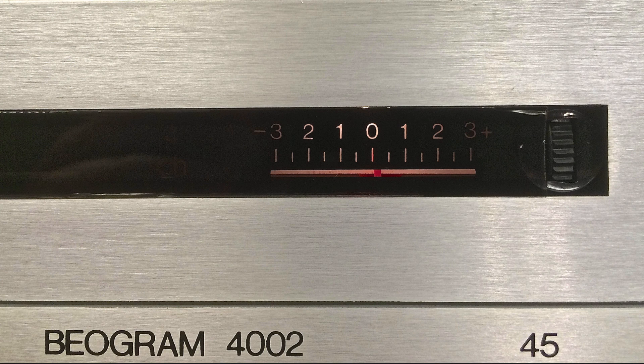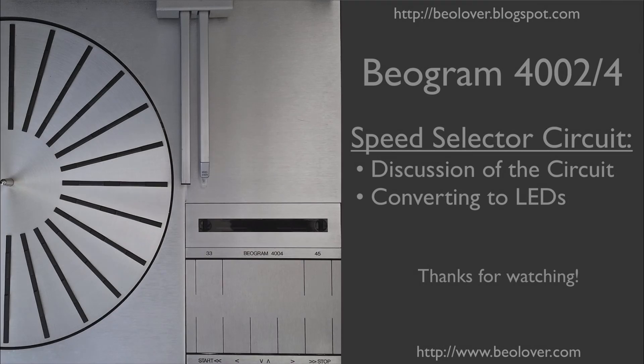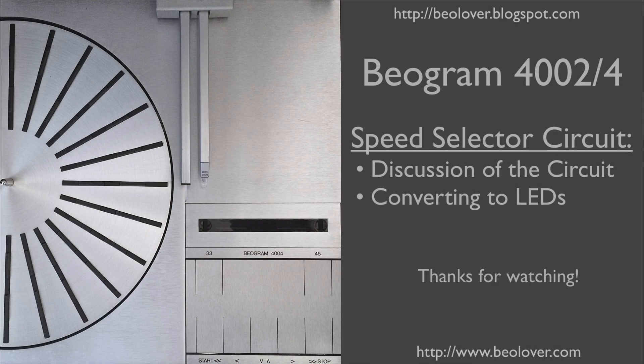Here you see the result from the top — a very nicely red-illuminated scale indicator and an incandescent glow from the back of the scale. Wonderful. This concludes my video about the speed selector circuit in a Biogram 4000 series turntable. Thanks for watching.